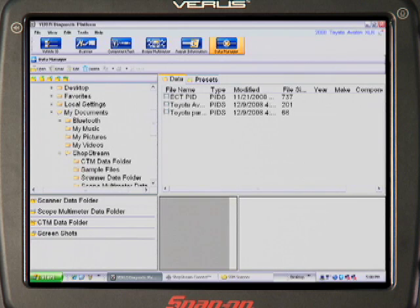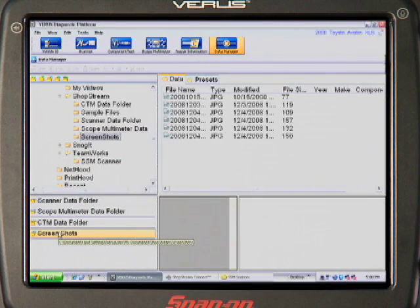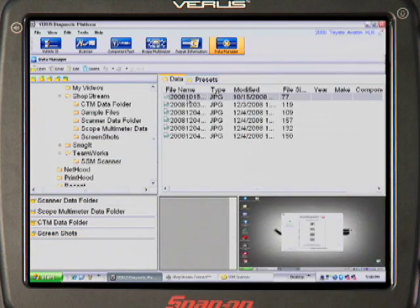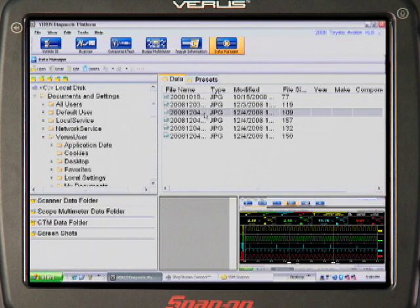You just click on the Data Manager tab to see your saved files and folders. Select the folder for Scanner, Scope, Component Test Meter, or Screenshots, and see a complete list of your saved files. Then touch a file to see it in the preview window. The menus give you more capabilities — you can backup, print, move, or create shortcuts.